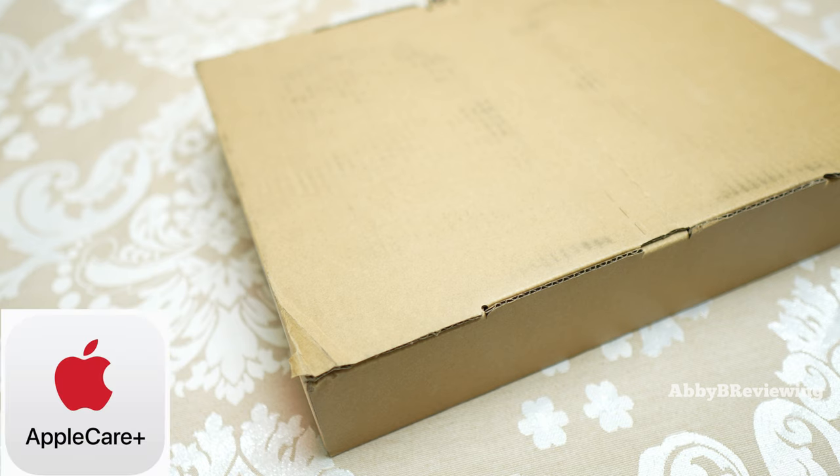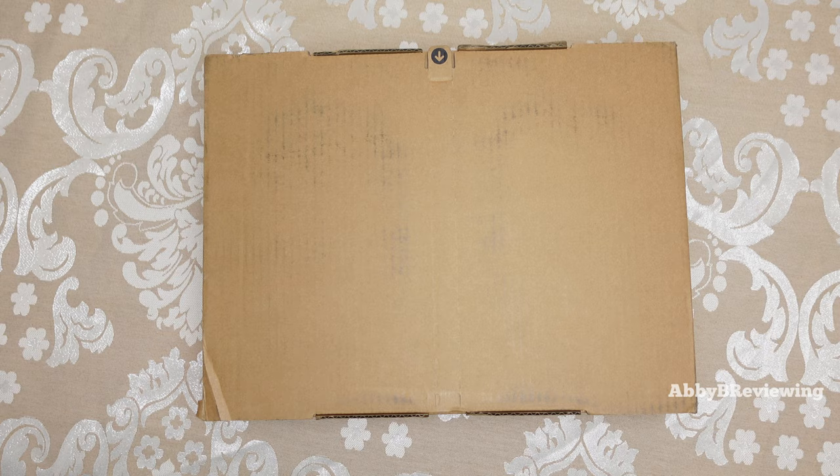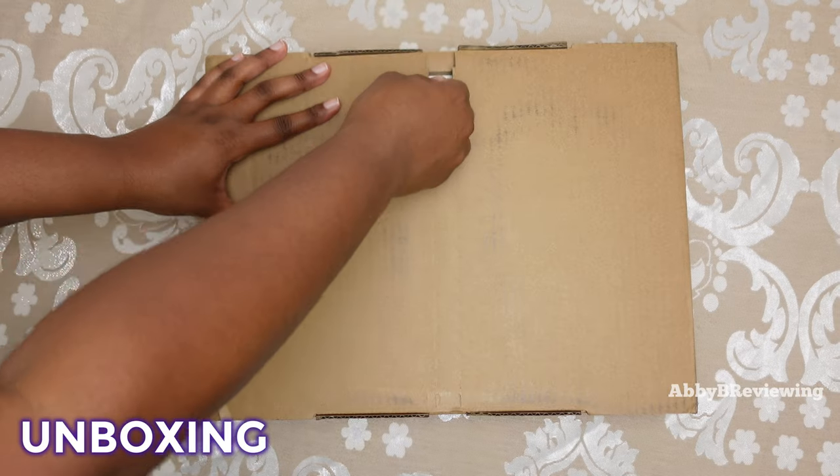I also like the fact that you can buy AppleCare if you want to. I do like that the refurbished units offer you some savings — here the savings were a couple hundred dollars off the regular price. Now I'm going to go ahead and unbox this, which is what you guys came here to see.